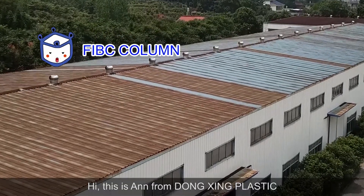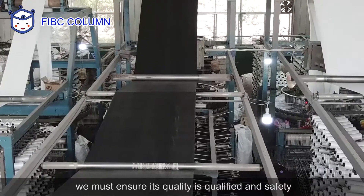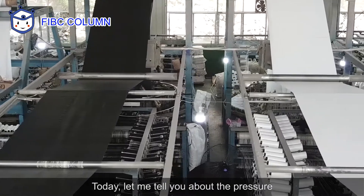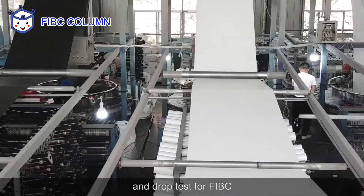Hi, this is Anne from Dongsin Plastic. Before we use FIBC, we must ensure its quality is qualified and safe. Today, let me tell you about the pressure and drop test for FIBC.